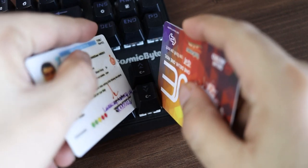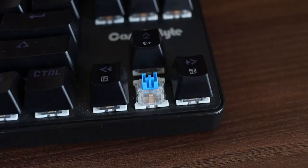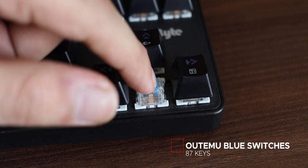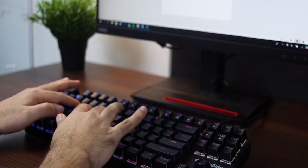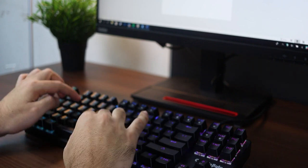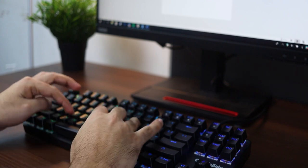Cosmic Byte again has no keycap removal tool in the box, but you can easily remove the keycaps with a couple of debit cards — it's very easy. Inside, you'll notice these actually come with Ottimo Blue switches and not Cherry MX Blue switches, which is the industry standard. However, Ottimo Blue switches are actually a clone of the Cherry MX Blues and they sound very similar. One thing to note is that Ottimo Blue switches are one of the loudest of the bunch, so while typing, make sure you don't have anyone nearby who gets easily irritated with keyboard sounds. Here's a quick sound test to give you a better idea of how this keyboard sounds.